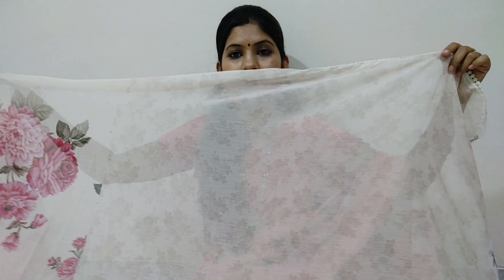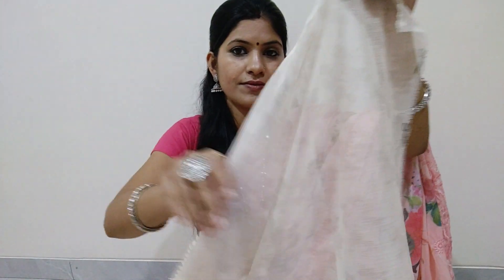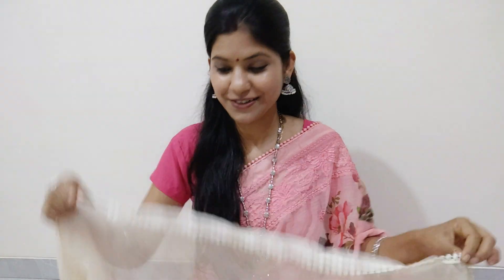It will look very beautiful and classic. You can see the blouse — it is done the same way with a border on the blouse. This was the first color — the floral print in the saree — this is the current trend.